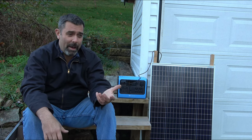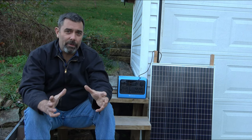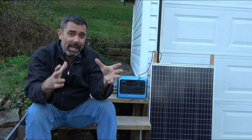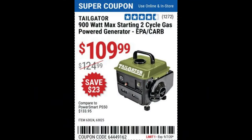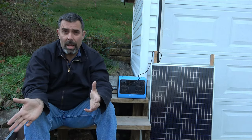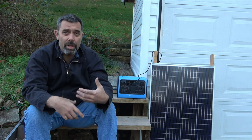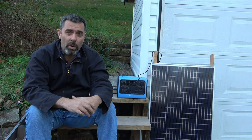For home use, if power outages happen — you're talking about a 700 watt power supply here. Think about this: Harbor Freight has a little tailgater generator that's about 900 watts max and 600 watts runtime, which means it's actually less than this. It's a two-stroke little single-cylinder generator that's going to produce a lot of noise, a lot of smoke, and you have to make sure you have two-stroke oil to use it.